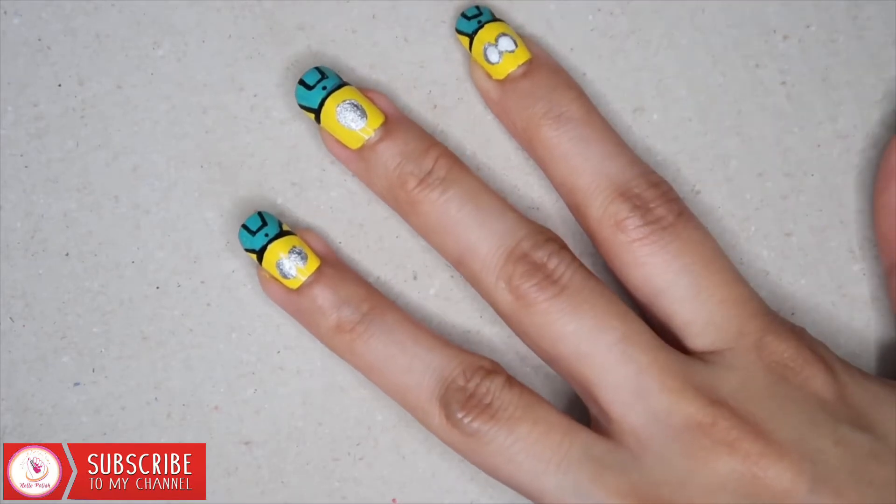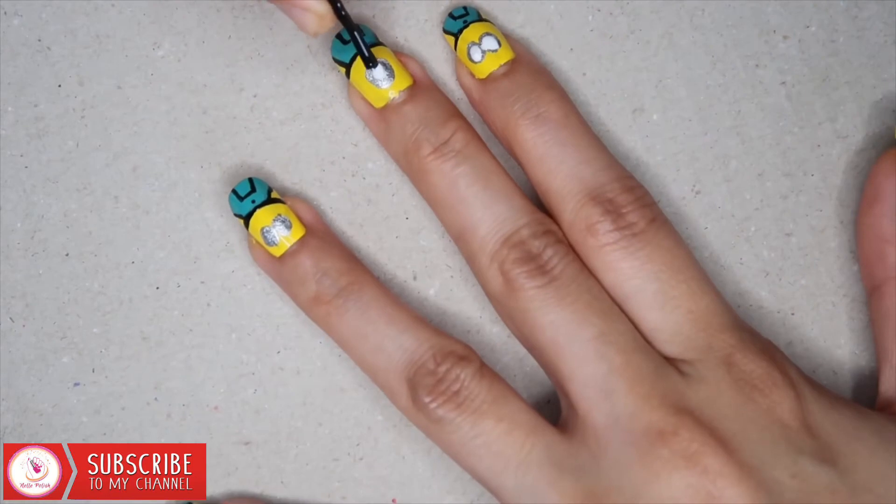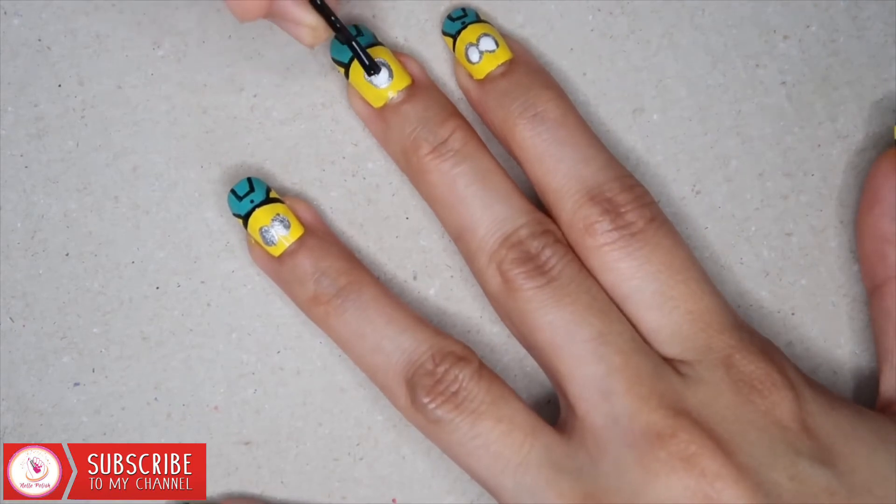I always make the eyes very small and then I take a look at my design, and if I think they are too small, I can always make them bigger.